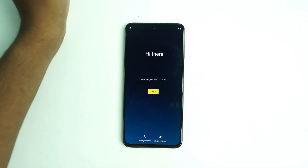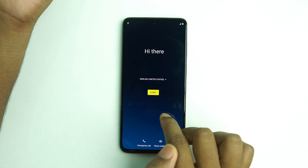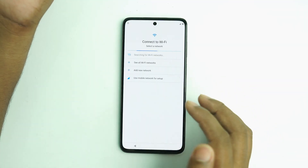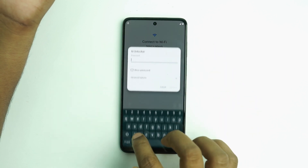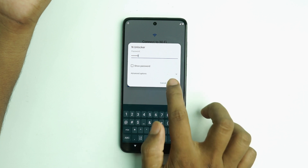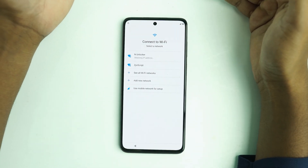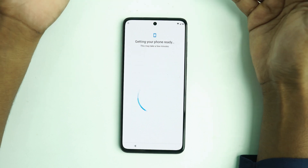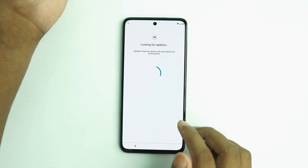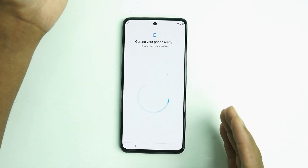Thank you so much. Today I'm going to show how to bypass the device — this is a Motorola G22 with the latest security. We are going to bypass the device, so first we have to connect the Wi-Fi. I'll connect the Wi-Fi first, and I think within about five minutes the FRP will be unlocked. This is a simple and easy process, and this method works on almost 50 percent of Motorola devices.